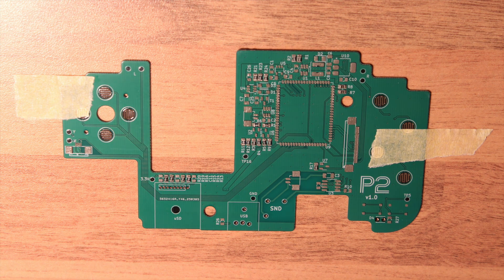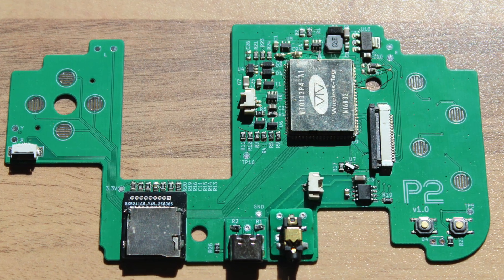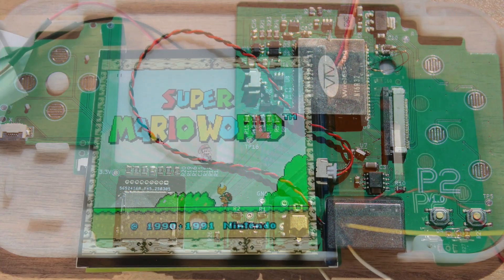And this is the current status of the ESP32P4 version. The power supply, battery charging, LCD, speaker, buttons and so on are already operational. The prototype case was 3D printed, while the final version will also be made of aluminum, just like the other prototype you just saw.